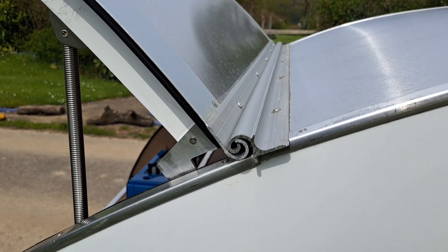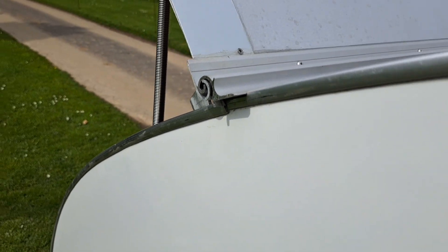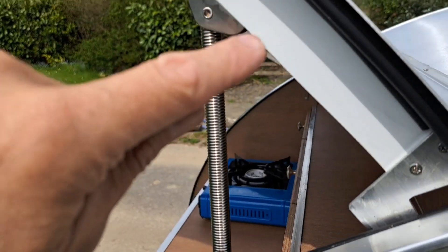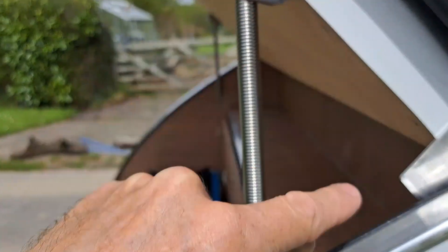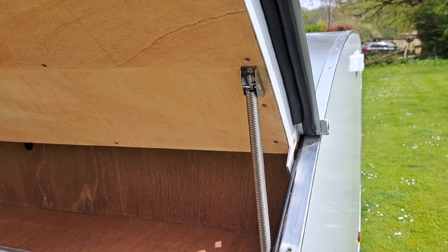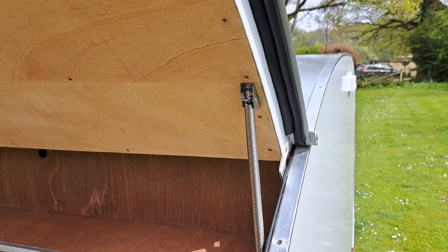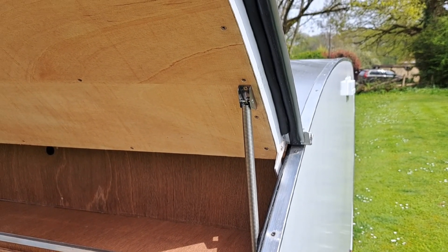We've got a hurricane hinge here, or a snail hinge, which overlaps. So the water basically runs down here and then off the side. This is a nice tight seal — I've spent a long time on this so it's a nice snug fit. It survived about three or four hosepipe tests and I've given it a real good go — absolutely no water has come through at all, so I'm pretty pleased with that.